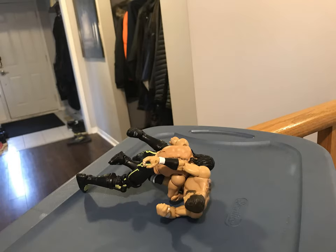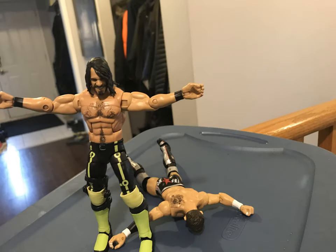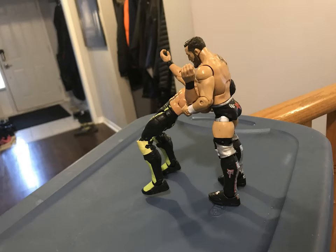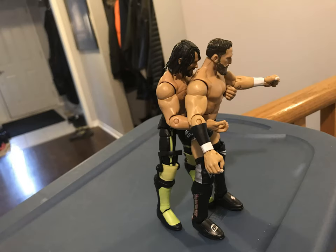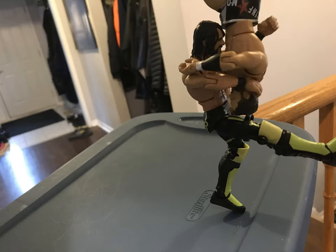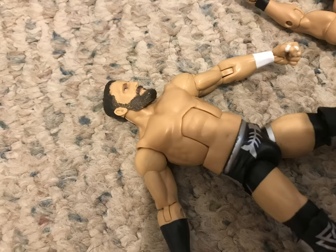Bobby Fish and Seth Rollins locking up — Fish looking for the arm drag, Rollins making a flip out of it, and a Curb Stomp to Bobby Fish! Rollins looking for the Pedigree — Fish manages to counter, back body drop. Fish looking for the Reverse DT — Rollins sneaks out of it, knee on Bobby Fish. Looking for the Ripcord Knee — Fish counters, looking for the Fish Hook Suplex — Rollins counters. Falcon Arrow Piledriver 20 feet in the air off the stage onto the floor! Bobby Fish sent 20 feet down to the ground by Seth Rollins!